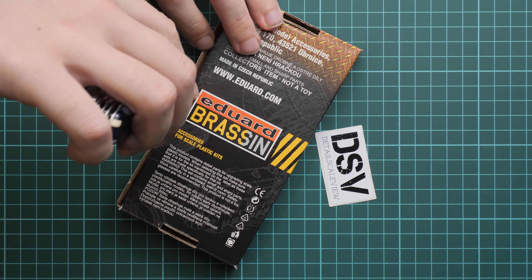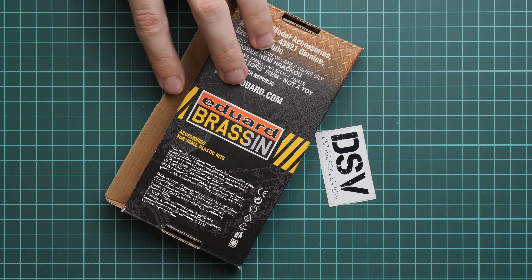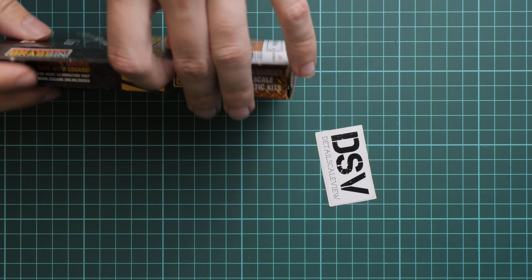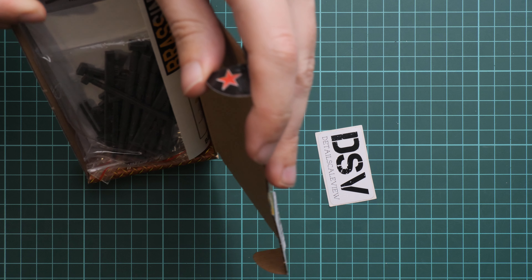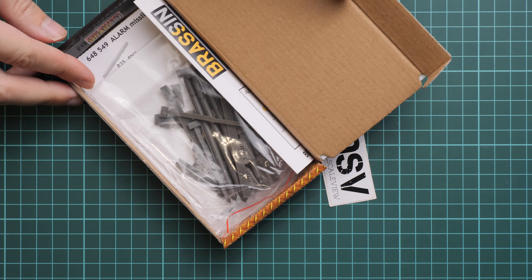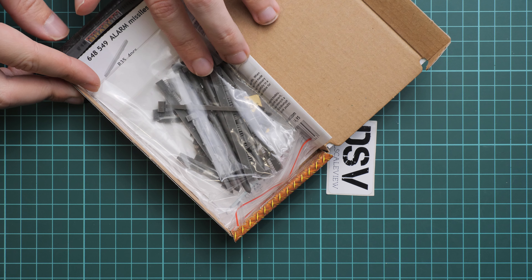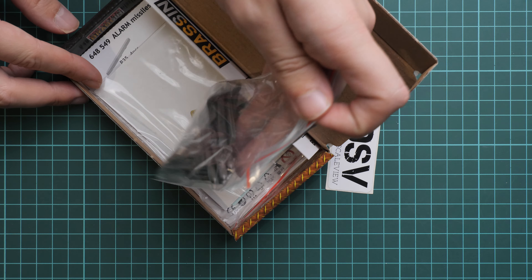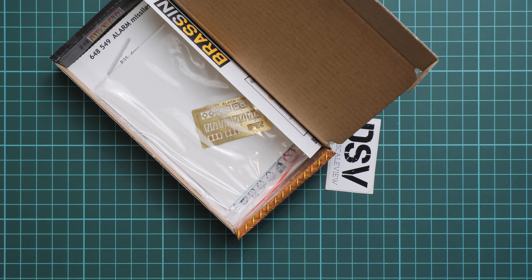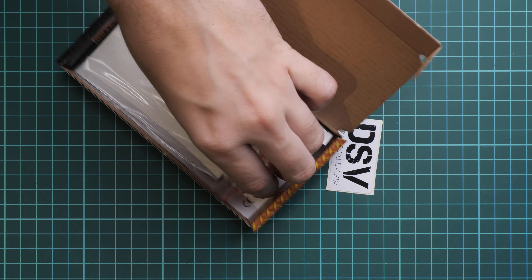We will check these missiles in our video review. By the way, they have stars here if you notice. As for the missiles, I would say these missiles are quite big for 1/48 scale. As you can see, they're packed into a ziplock plastic bag — surprisingly there is no foam inside.